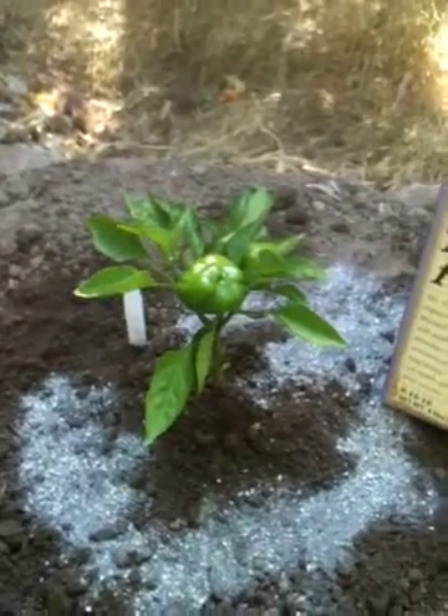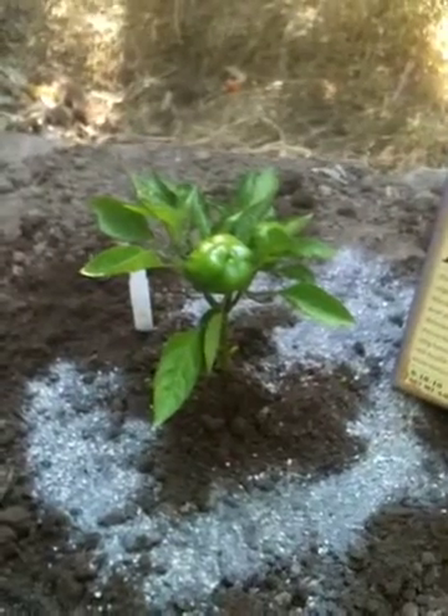Hi everybody, welcome to Mr. Pocket's Share-a-Girl Backyard Gardening. I am planting my green bell peppers and also the sweet cherry peppers.